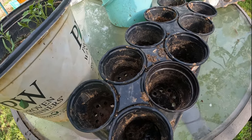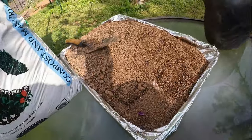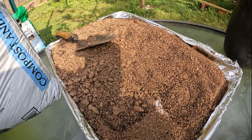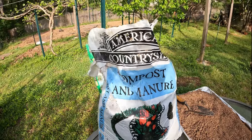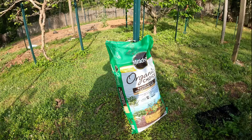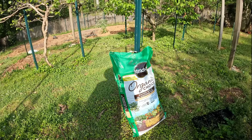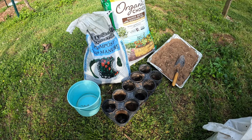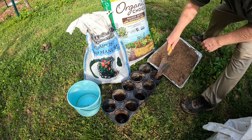We're going to go over and fill the cups up, only about one-third of the way full to start with, using this mixture of strained and cooked garden soil. We'll put that on the bottom, then we'll lay the plants in, and then we're going to put in compost and manure — American Countryside brand, the least expensive I found this year — mixed with some Organic Choice soil.